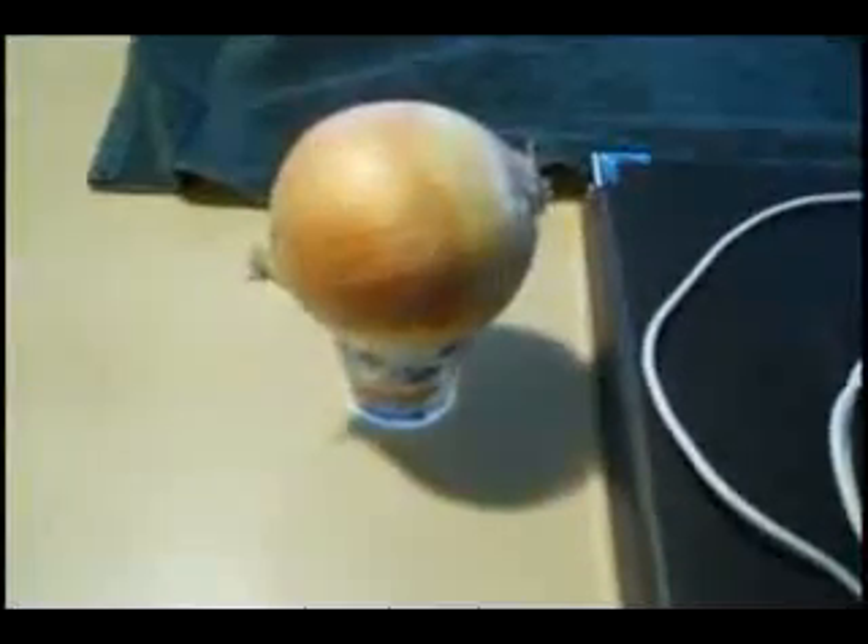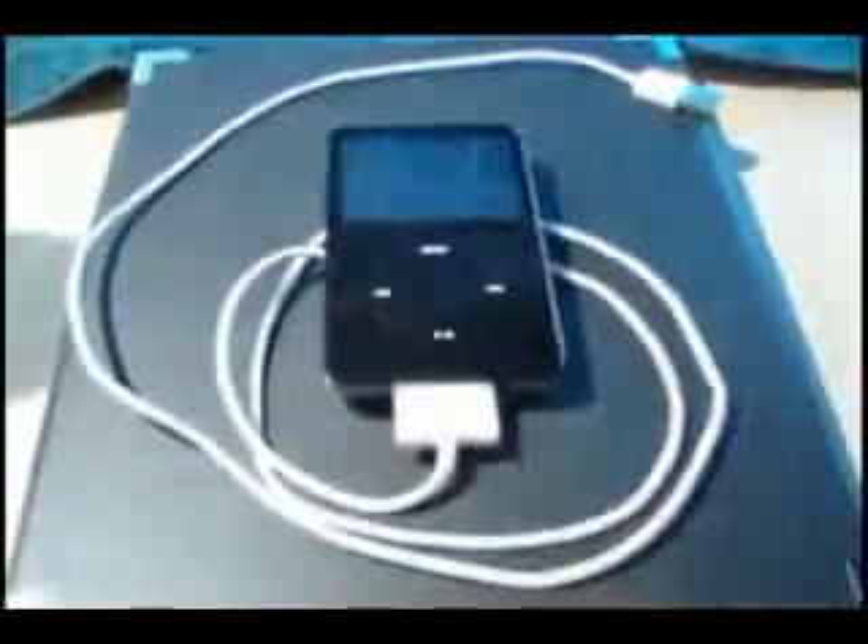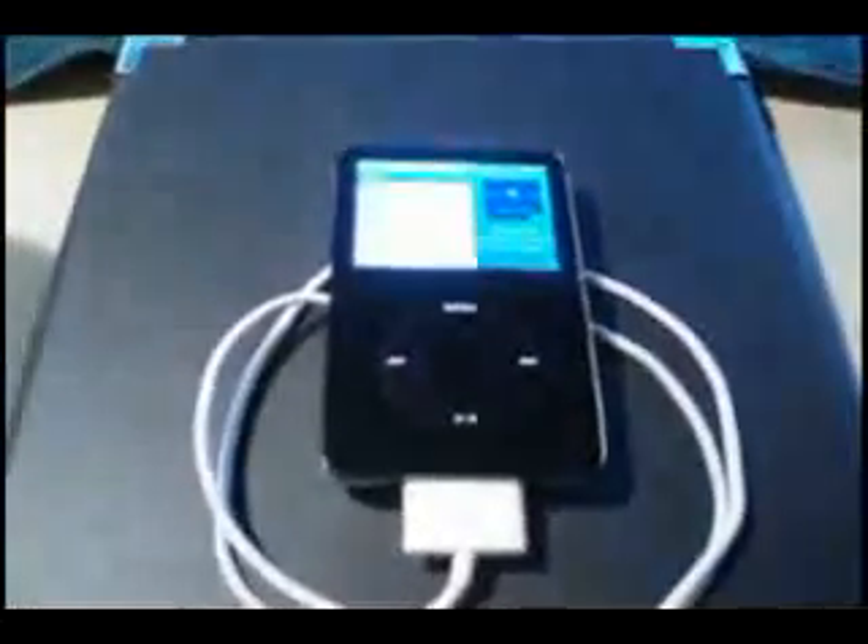Place the onion in something that can hold it well — we've used a shot glass here as it held it nice and firm. Go ahead and get your iPod ready. Make sure you use the USB charger and not any wall outlets. Firmly push the USB adapter into the top of the onion. Once you get that in there, give it a few seconds for the power to travel through, and your iPod should power up and begin charging.